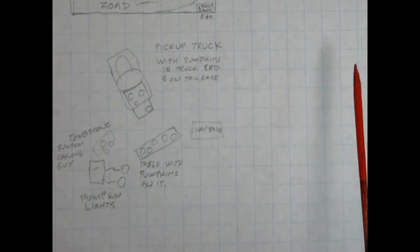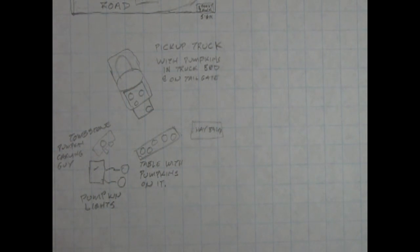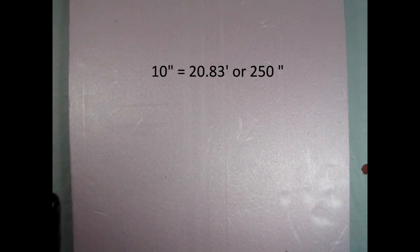While the truck and the main setup will stay permanent, I've left some space on the right side of the diorama where I can swap out models and accessories over time, so the diorama can evolve with new elements each Halloween season. One cool thing about this board is that it measures 12 inches by 24 inches — at 1/25th scale that equals 25 feet by 50 feet in real world scale. The backdrop I want to use is 10 inches tall, which equals 20.83 feet or 250 inches, so there is a lot of room on this board for many different elements.